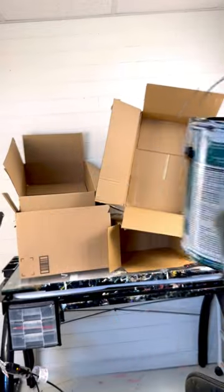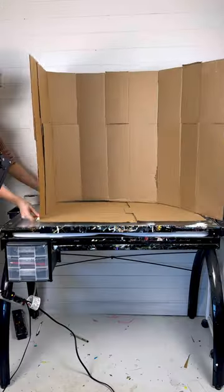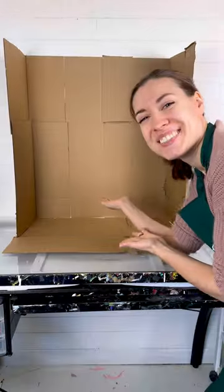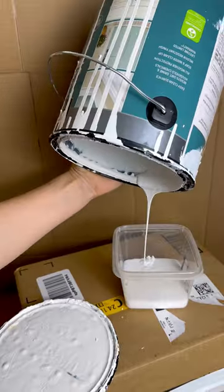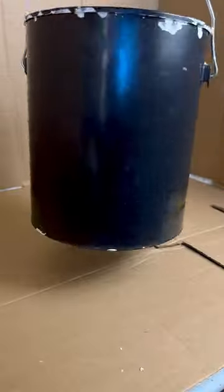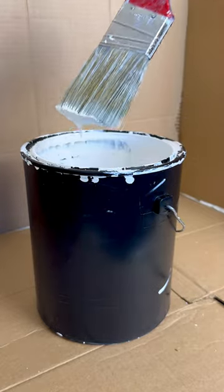I was finishing up some projects around the house when I had an idea — let's practice painting a still life. So I took some boxes I had sitting around and turned them into a still life stage, and took a paint can for inspiration. I made sure to empty it first and took off the label, which revealed a black can. That surprised me — I was thinking it would be silver for some reason.